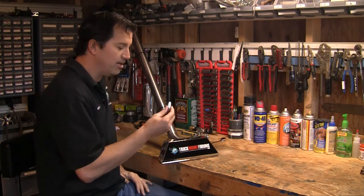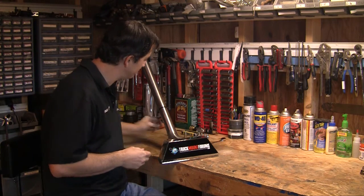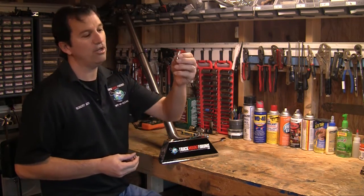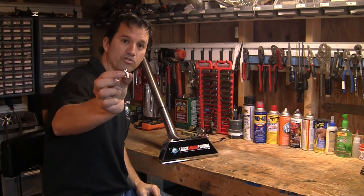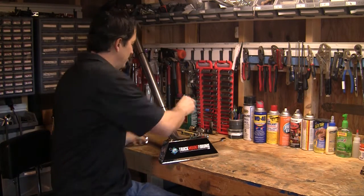Now they come in one-inch size and also half-inch sizes. I prefer the larger, longer one-inch for higher-profile wands, and for lower-profile wands I'll use a shorter half-inch. Both are available in the store. Now let's get started — I'll show you how they're installed.